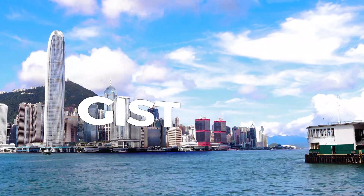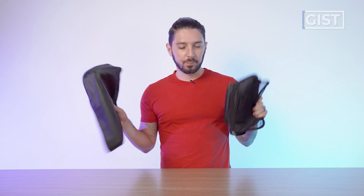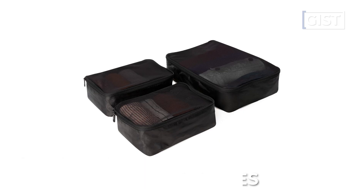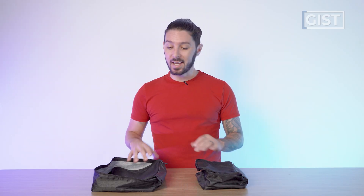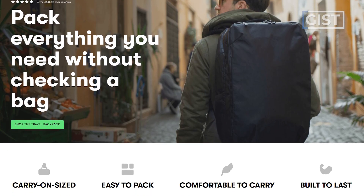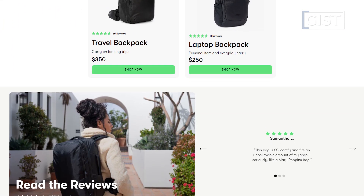Let's talk about the gist of the Tortuga Packing Cubes. I'll be honest, I don't get the opportunity to test a lot of packing cubes on the road — I usually find a pair and just go with them, and that's what these have been. I've been loving these. It should also be noted that there are three to a set and I only have two with me. In the set you get one large and two small, but this is very representative of my packing experience — I usually only bring one big and one small when I travel.